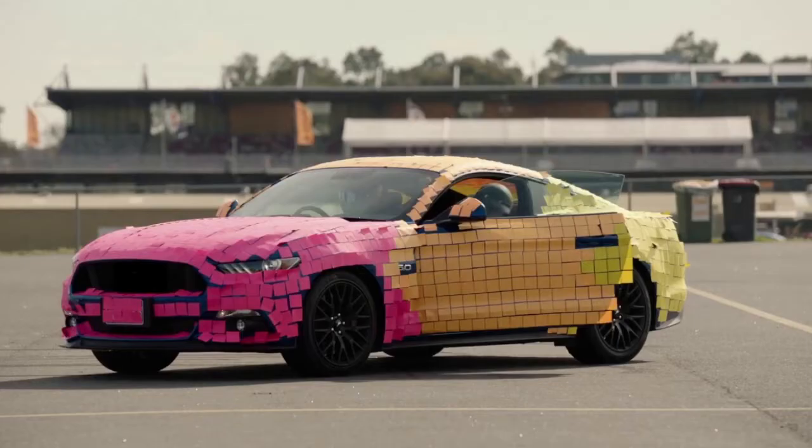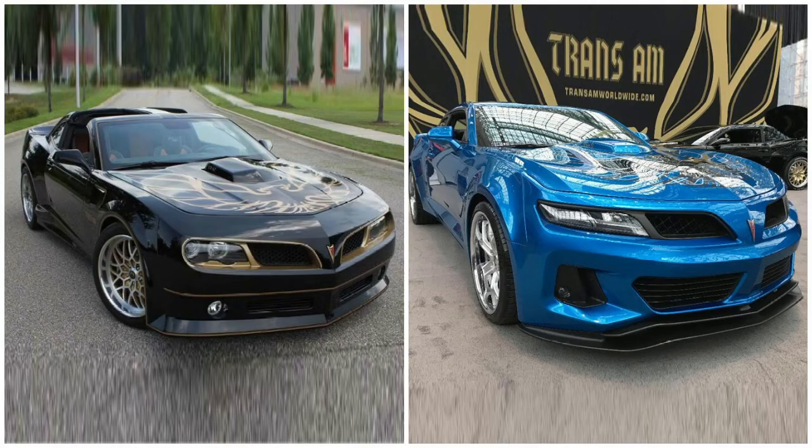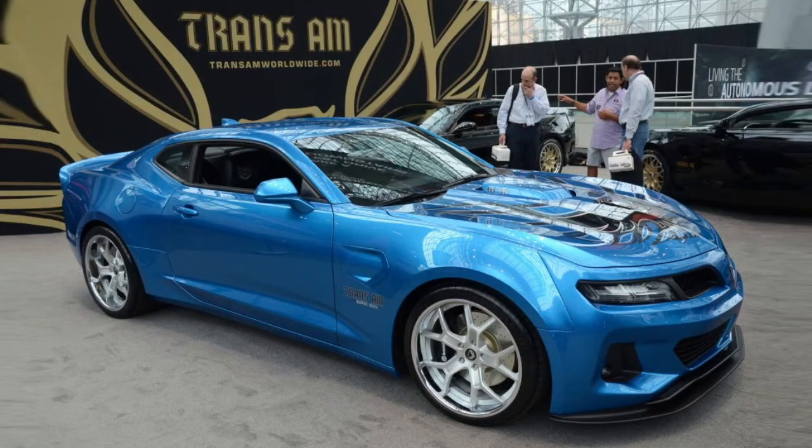Honorable mentions are whatever the hell happened to this poor Mustang, and this dude who said screw it, I want a thick stank. Serious honorable mentions are the 5th and 6th Gen Trans Am Camaro conversions. A lot of 5th Gens have been done, but this is the best one I've been able to find, and I think this 6th Gen is really well done, especially in that color.